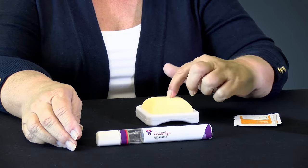This is going to be my pretend skin today. The first thing you're going to do is select where you're going to do your injection. That can be on your stomach, about an inch away from your belly button, or on the outsides of your thighs.